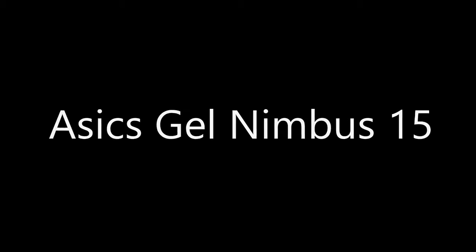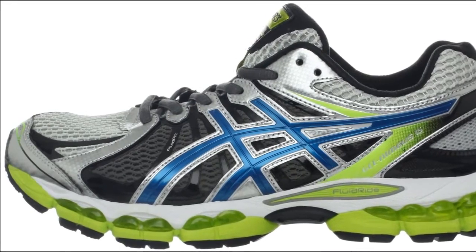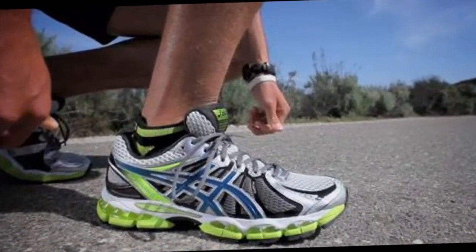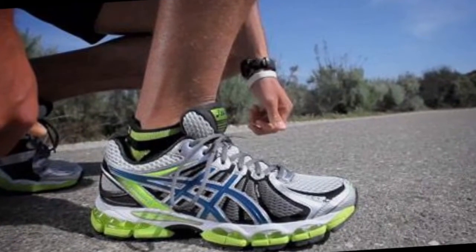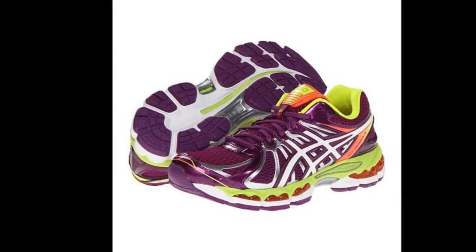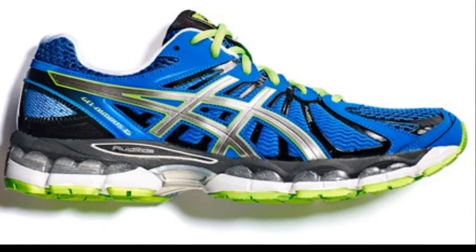Asics Gel Nimbus 15 Review. Asics is one of the best athletic shoes, period. And the Gel Nimbus 15 is just the newest in the line of great running shoes they've produced. Not only did they improve the cushion, fit, and stability of previous models, it features a new fluid ride midsole and even more forefoot gel cushioning for top-of-the-line shock absorption.